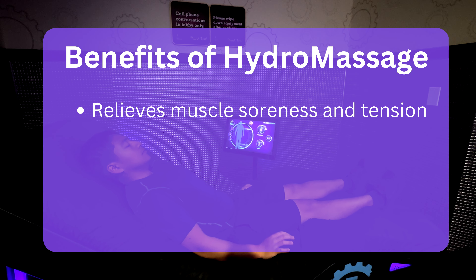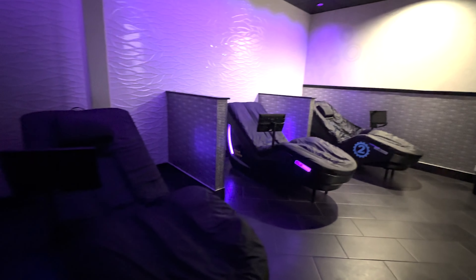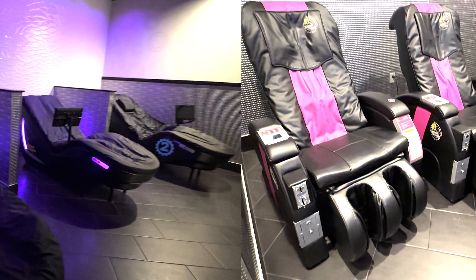Some benefits of hydromassage include relieving muscle soreness and tension, improving blood circulation, reducing stress and anxiety, and promoting better sleep. In addition to hydromassage beds, a Planet Fitness Black Card membership also gives you access to regular massage chairs. Even though both machines have the same goal of relieving tension in your body through massage, there are key differences between the two.